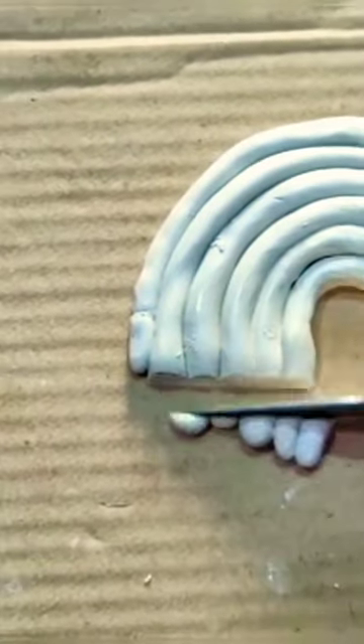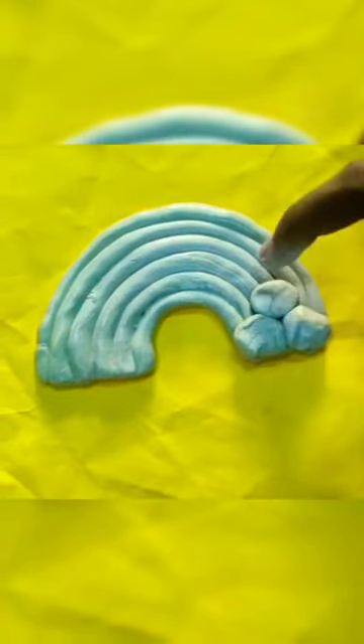Next, we are going to cut it. Next, we are going to cut it. Now, we are going to color.